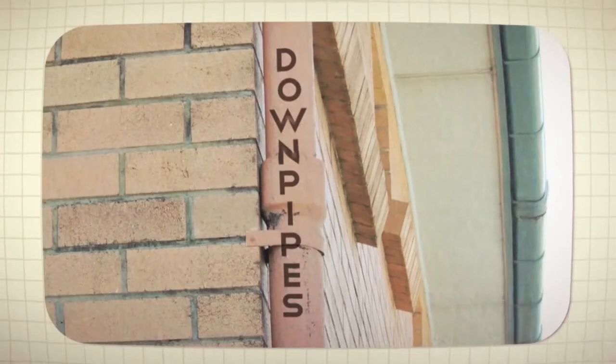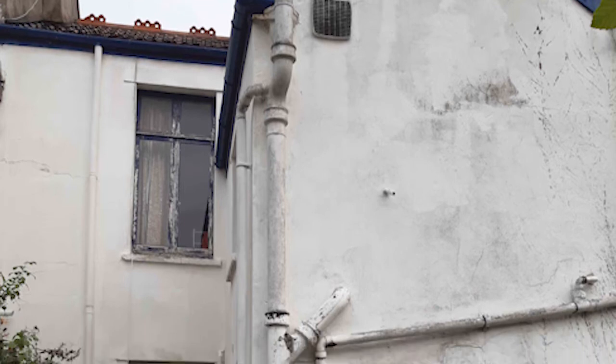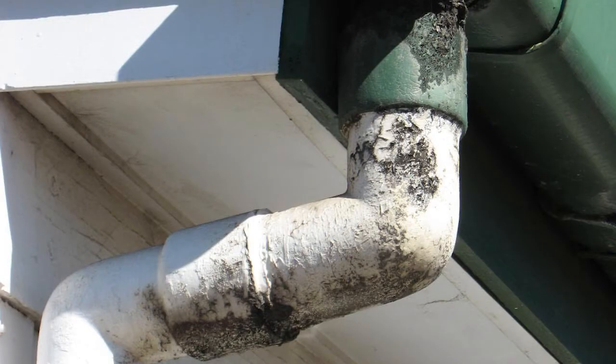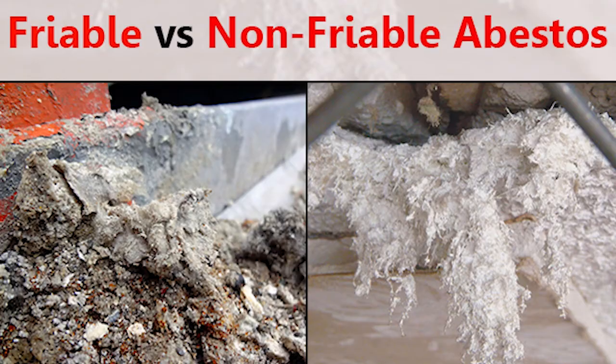The main purpose of downpipes is water drainage. The majority of downpipes were manufactured with asbestos during the last century, which may now pose a health risk to homeowners. With wear and tear, downpipes will inevitably deteriorate, making the product friable and therefore more susceptible to releasing asbestos fibers in the environment.